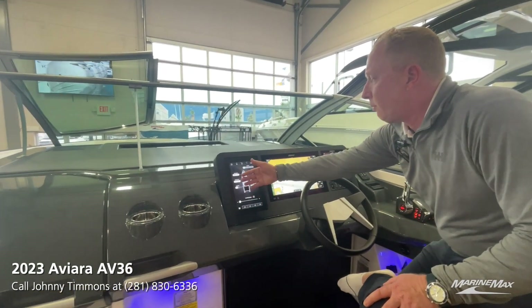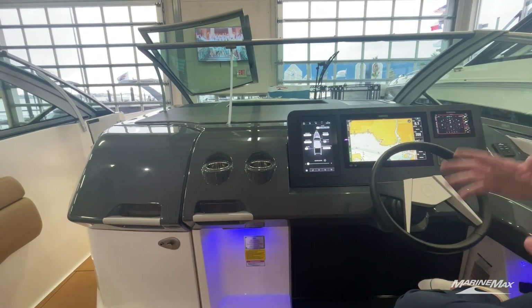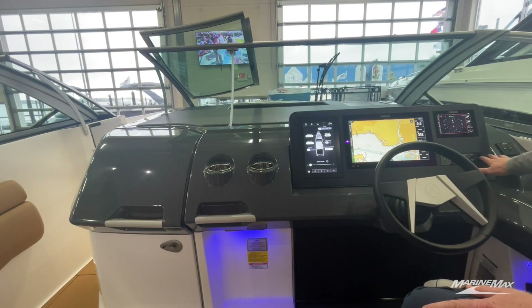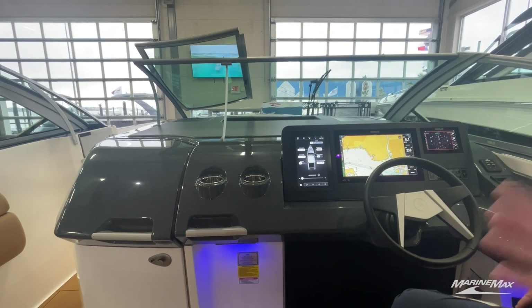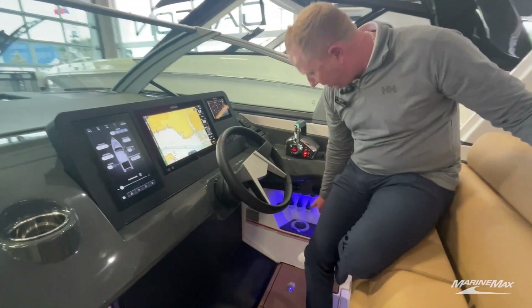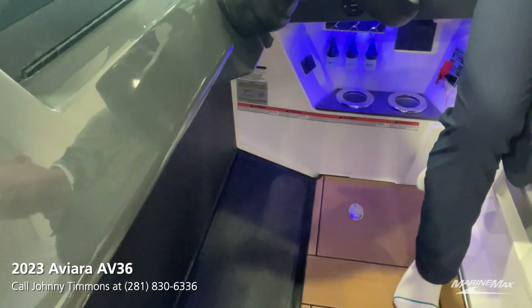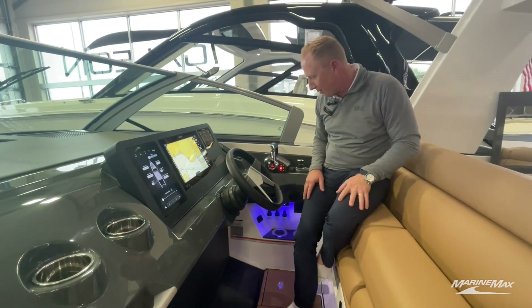Over here is all of our switching — if we want to bring our sunshade in or operate the windlass, everything's at the touch of a finger. For things we need regularly, like a horn or lighting, they did a nice job keeping those controls up here so you can operate them even without all of your electronics on. Second favorite feature: down here you've got a couple of cup holders — these are chilled cup holders. Once you turn those on and throw a bottle of water in, an hour later your bottle of water is still holding at 50 degrees. It's fantastic.